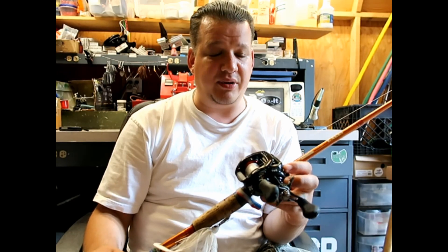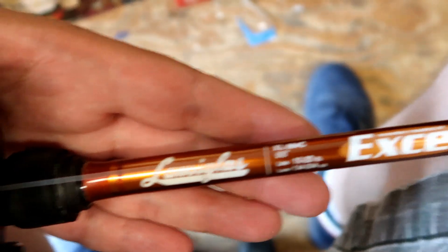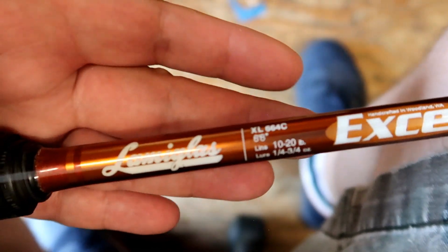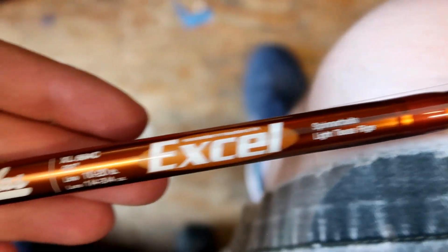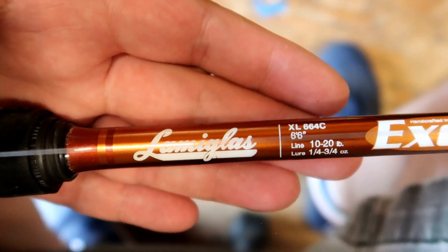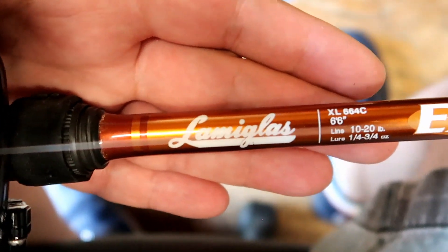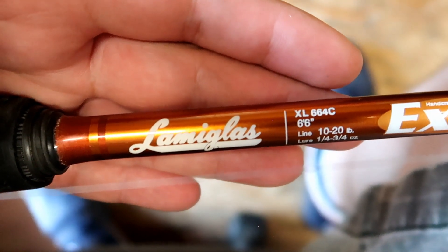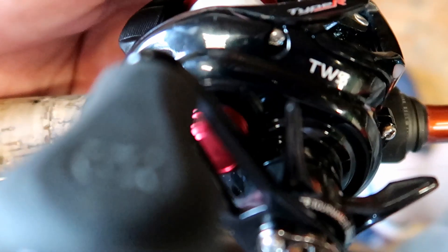Let's talk about the setup I use. This is the rod I use — it's an older Llama Glass Excel. It's made for spinnerbaits and light Texas rigs. It's a 6'6" medium with fast action. Like I said it's an older one but I still use it — the model number is XL664C.